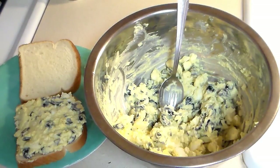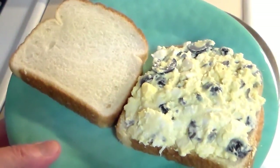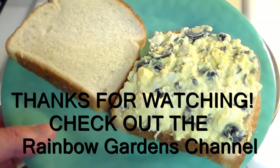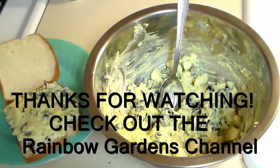Normally I would add pepper but my wife doesn't like pepper, so no pepper. Made myself a sandwich here on just some white bread. I'm hungry so I'm gonna eat this. Hope you guys will give this a try, and thanks for watching — I'll talk to you guys next time.